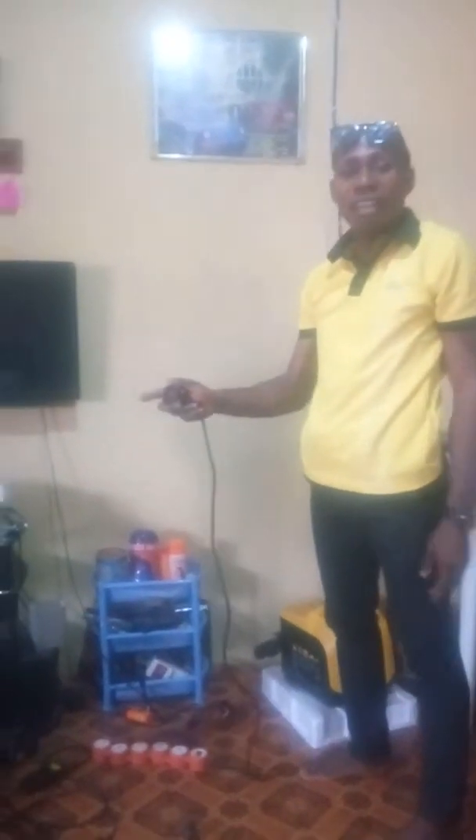I am just going to show you how I am going to use this to supply light to my home appliances. This device can also power your fan. I am going to show you how it is going to power the fan too. You can also watch it.